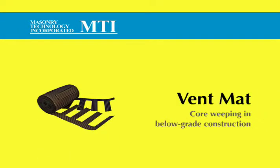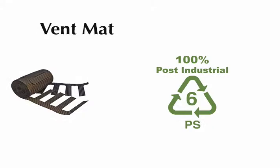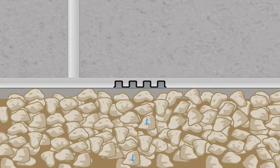Vent mat from MTI — core weeping in below grade construction. Vent mat is a 100% post-industrial recycled plastic, which gives it a positive environmental impact. Like all MTI weep products, vent mat forms the bottom edge of the bed joint mortar to ensure that the weeps are at the lowest point in the wall system where they're supposed to be.